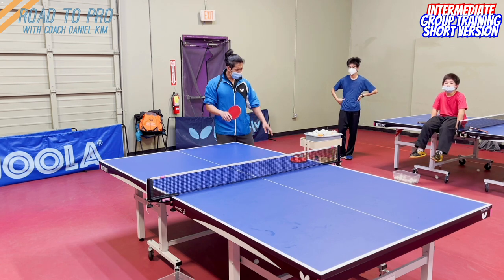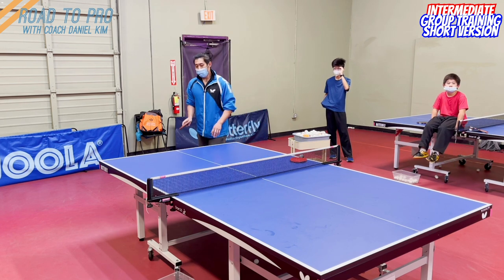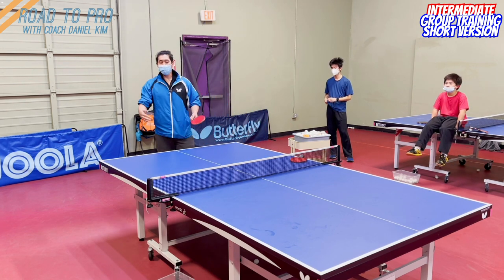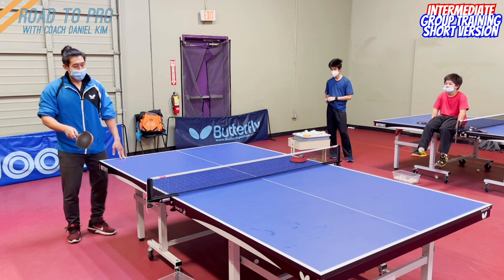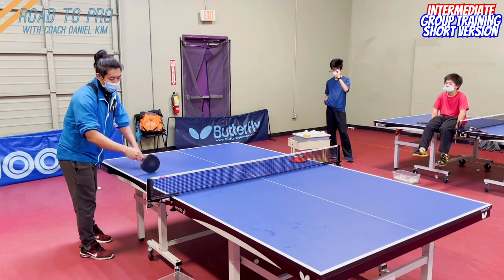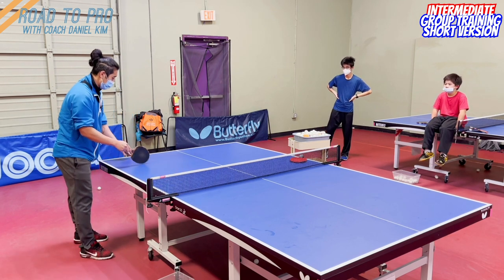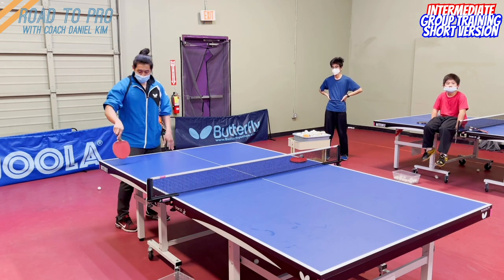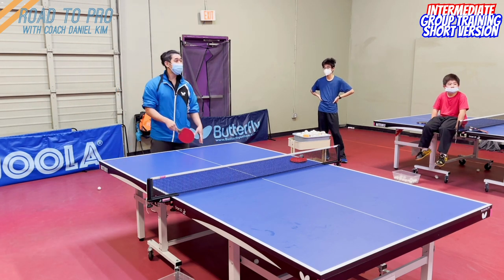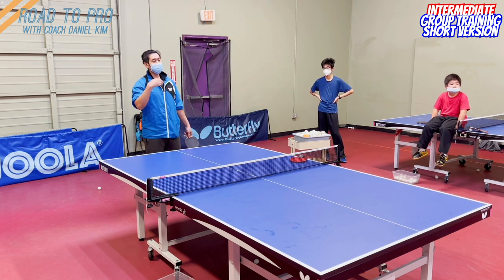The push is really important, and I'm going to give you an equation for how to give a push. First, divide the table into four quarters — one, two, three, four. Any ball that touches the fourth quarter is a long ball. You should be able to loop; you should train to loop. You shouldn't try to push that ball.